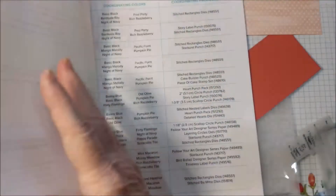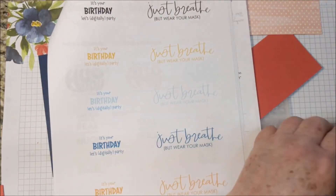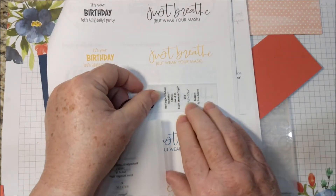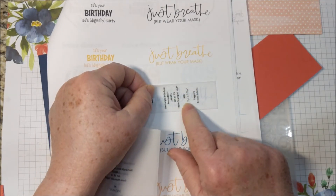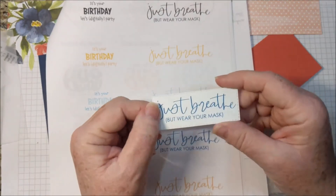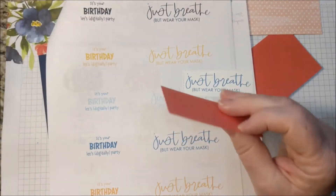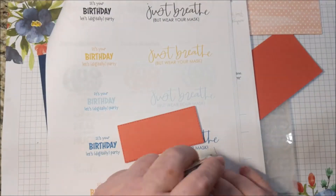The directions said on page 9 they used the Stitched Rectangles dies. So I got out my taggers and used them to see which size I wanted for the greeting — I used number 10. So I went ahead and cut that out, and then I used one size larger, number 9, to cut out the Calypso Coral. So I can just go ahead and adhere these together.